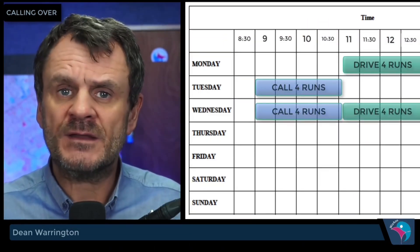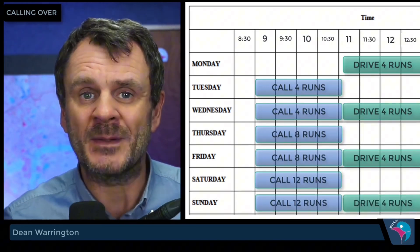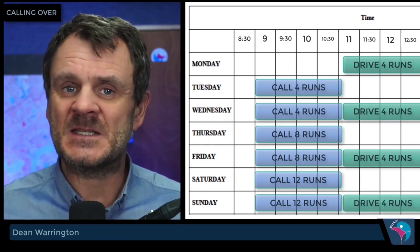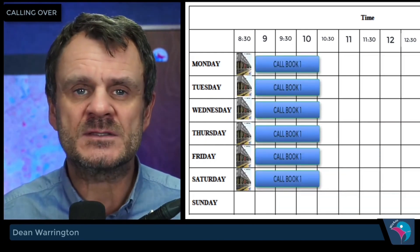You're going to use them every single run, at least once a week and maybe around twice a week when you're first starting. When you first start it's fairly easy because you only have four runs a day to call over — the four that you did yesterday — but it soon gets up and up. By the following day it's eight, then 16, then 32, then 80.